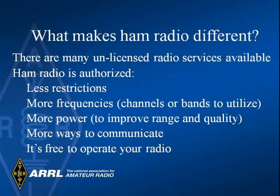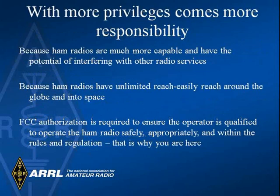Ham radio is different from citizen's band or business radio. Hams have fewer restrictions, more frequencies available to operate, more transmitter power, and lots of different radio modes of operation such as voice, Morse code, computer to computer, and many others. You also have more responsibilities since you have more potential to interfere with your neighbors and with other services.